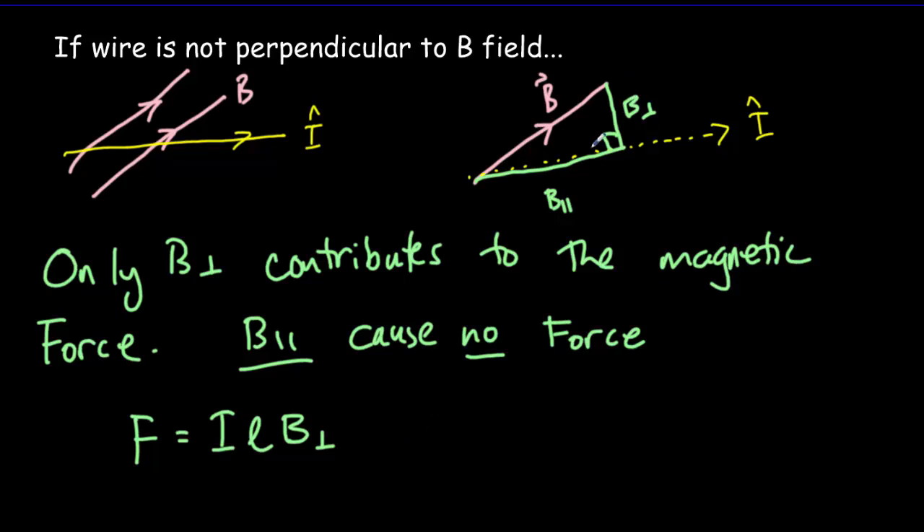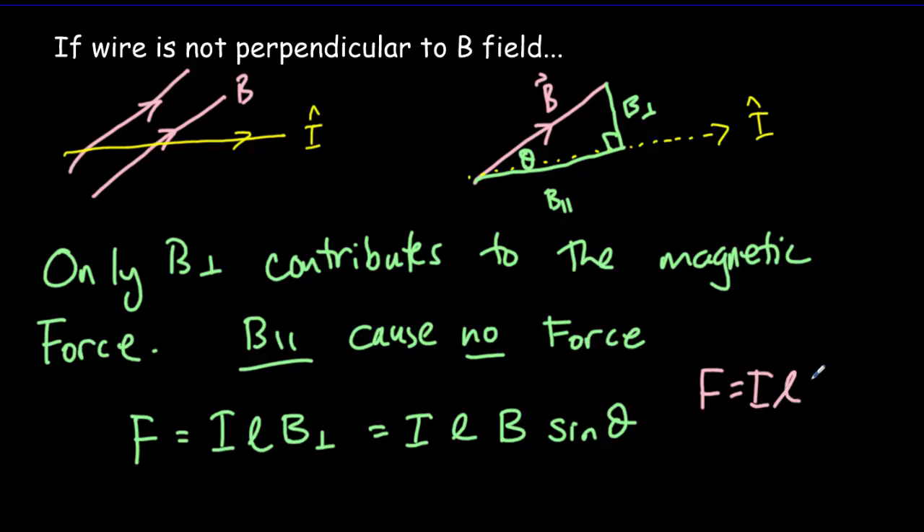B perpendicular is opposite to the angle between the two vectors. So B perpendicular equals the magnitude of the magnetic field times sine of that angle theta, because B perpendicular is opposite to that angle theta. So now we have a more general version for the magnetic force on a current carrying wire: F = ILB sinθ.